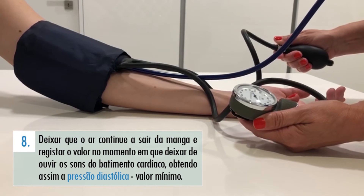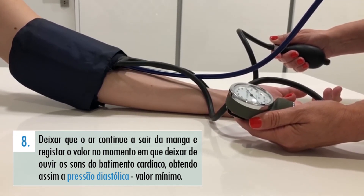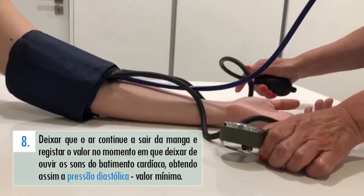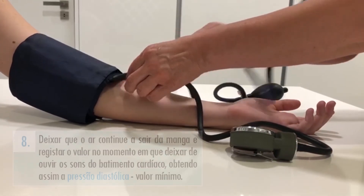Ao deixar que o ar continue a sair da braçadeira, chegará uma altura em que deixará de ouvir os sons do batimento cardíaco. Deve anotar o valor que o barómetro indica, pois este corresponderá ao valor da pressão arterial mínimo, ou seja, ao da pressão diastólica.